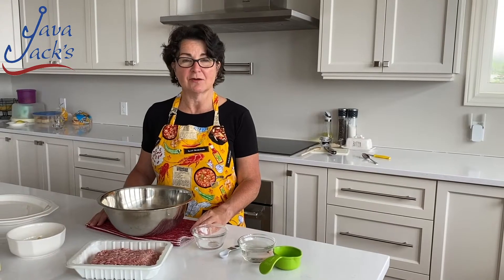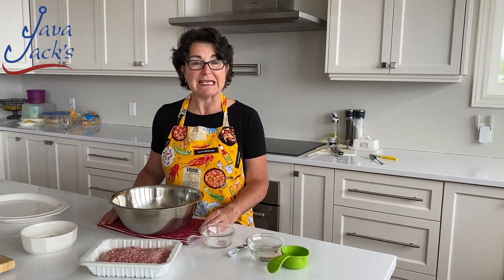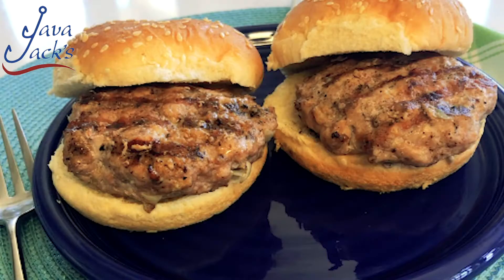Hi, I'm Colleen Hiscock, owner and chef at Javajacks in Wickey Harbor, Newfoundland and Labrador. In today's how-to session, we are going to make super juicy burgers.